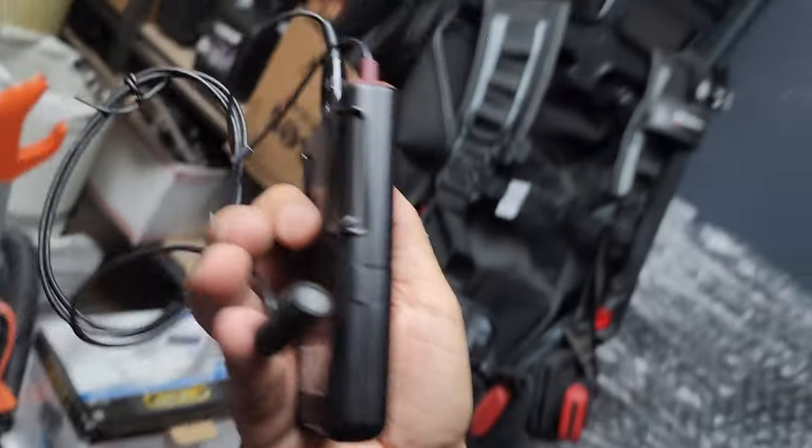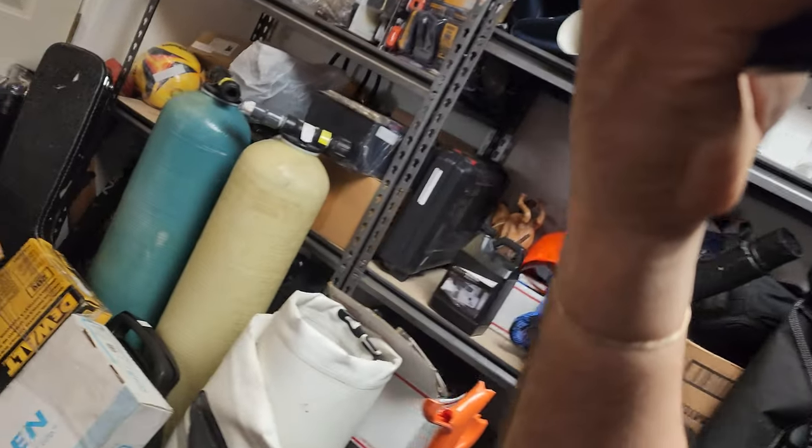Testing one two, testing one two — walking away, confirming that the distance works, and it's working like a charm.